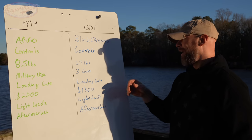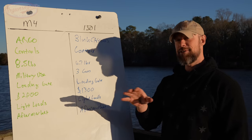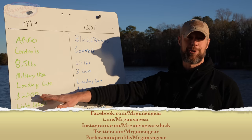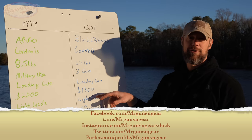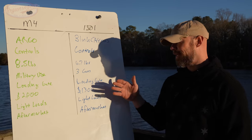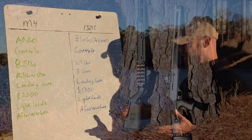Price is always important. As of February 2021, a good deal on the M4 is around $2,000, and the cheapest I've seen the Gen 2 1301 Tactical in the last two weeks is $1,300. Check out my social media if you want to find them in stock.